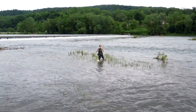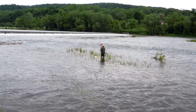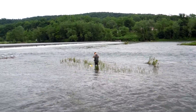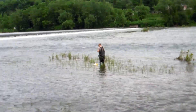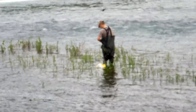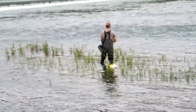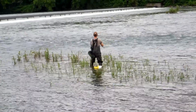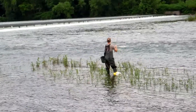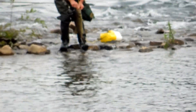2.5 miles. 3.5 miles. 4.5 miles. 4 miles.